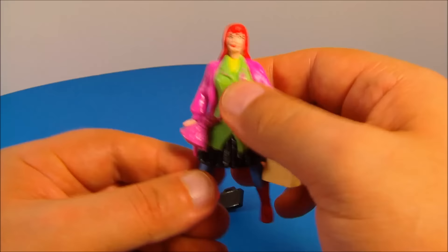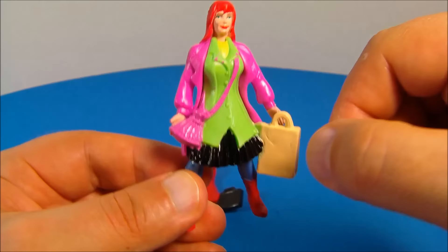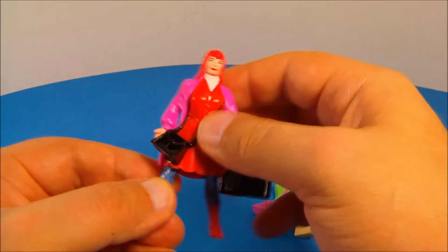You clip this one on just like this and now she's wearing this nice green shirt with the black dress, and she's got a bag like she was shopping — a nice little purse. And you can swap it out for a red dress, which looks really nice. Now she's got a briefcase and a purse. Very nice.